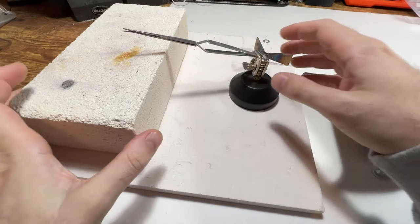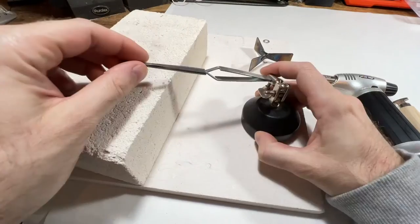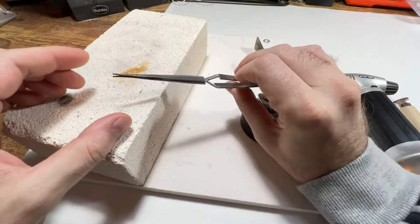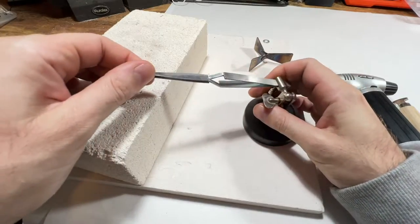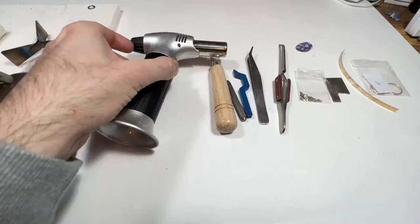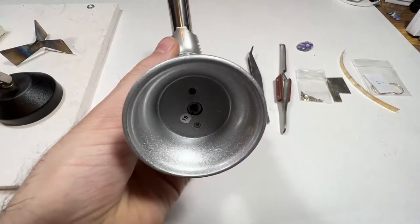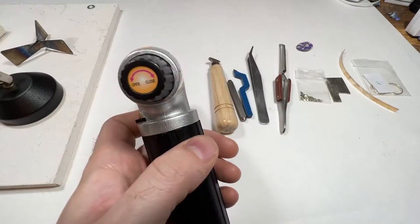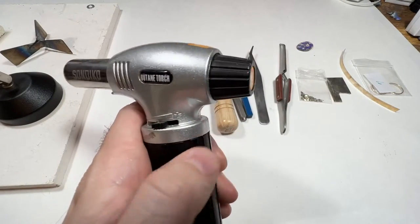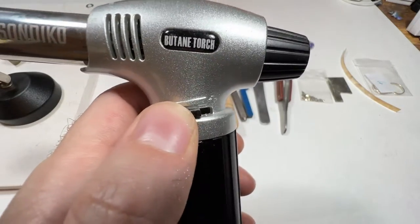You'll need a fire brick so that if you miss with the flame it doesn't burn down your house. You'll need a second hand because you'll need both of your hands and you'll also need to position the pendant. You'll need a blowtorch — make sure it's adequate because silver melts at 1763 degrees Fahrenheit.